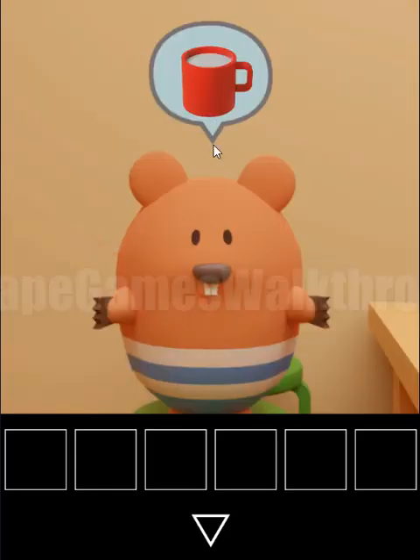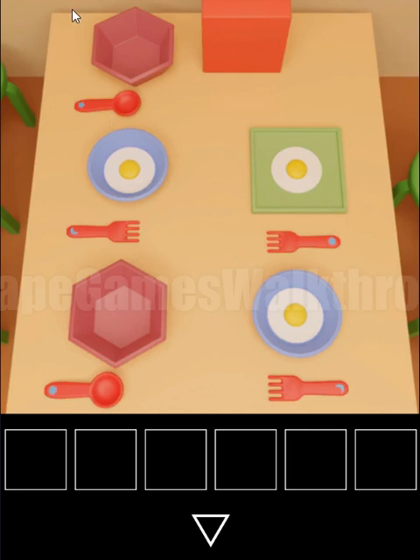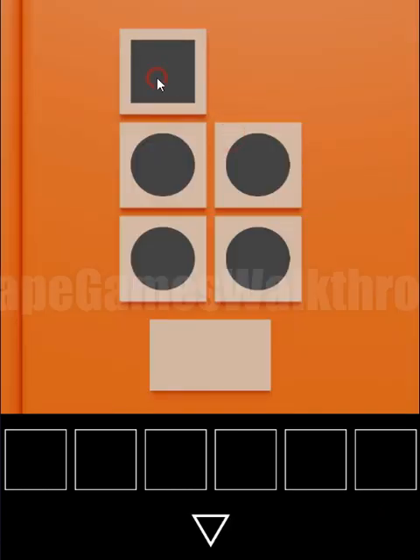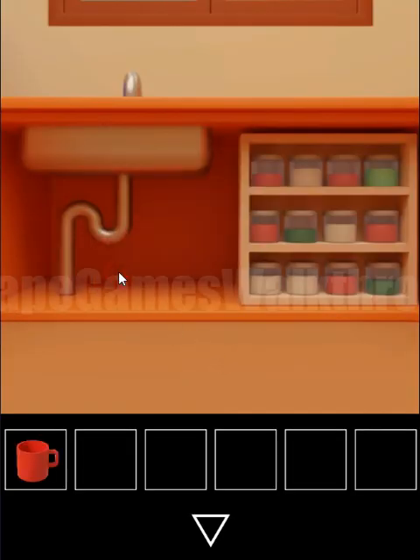The first beaver wants a cup of milk. Let's get the hint from this table — we need to look at the shapes of the plates: hexagon, circle, hexagon, square, and circle. Repeating the same here, we have two hexagons and one square. So we've got a mug.